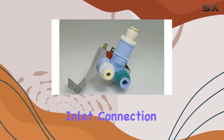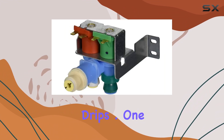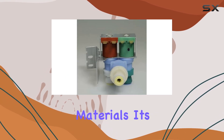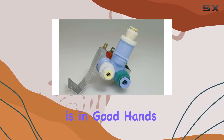With its waterproof inlet connection type, you can trust it to withstand the demands of daily use without any leaks or drips. One of the standout features of the Minto water inlet valve is its durability. Crafted from high-quality materials, it's designed to last, giving you peace of mind knowing that your refrigerator's water supply is in good hands.